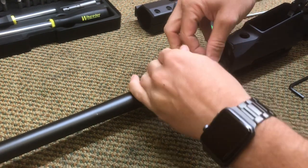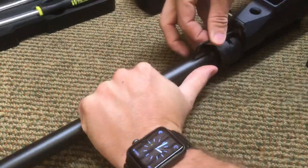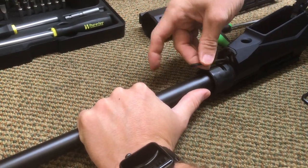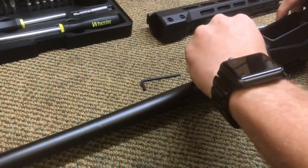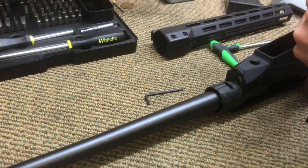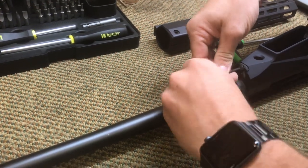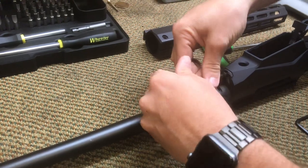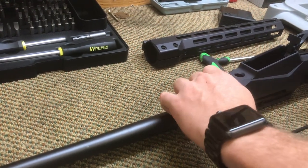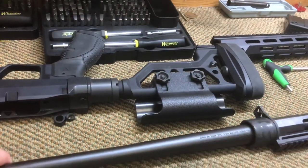These screws are a little tricky because of the angle on the barrel. A ball head Allen key would be ideal for this job. You want to remove that screw and this screw here. And that's it — chassis off, barreled action out.